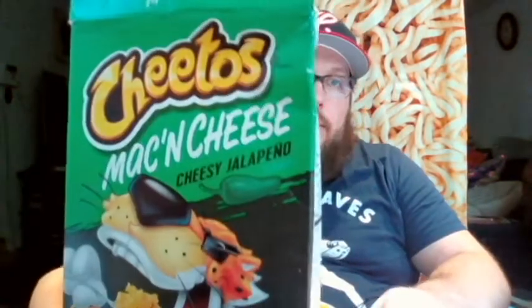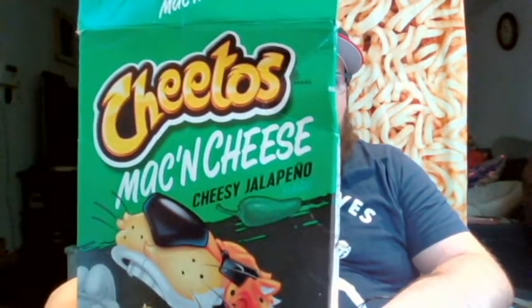Hello everyone, this is John back again with another review. This time I'm doing the Cheetos Mac and Cheese Cheesy Jalapeño. If you saw my last review, I tried the Mac and Cheetos regular flavor — this is the second flavor they have out of three.